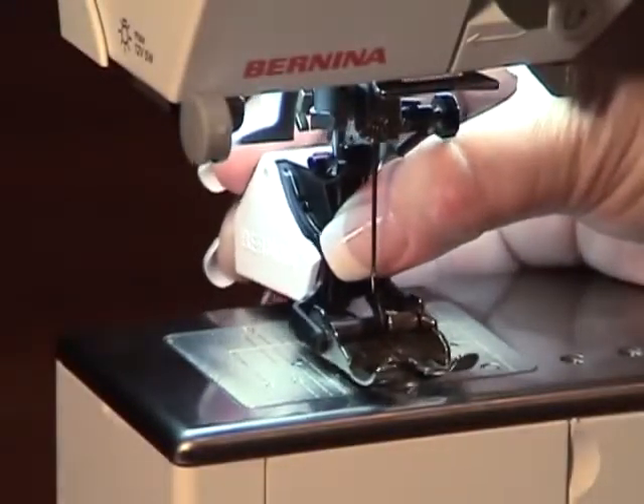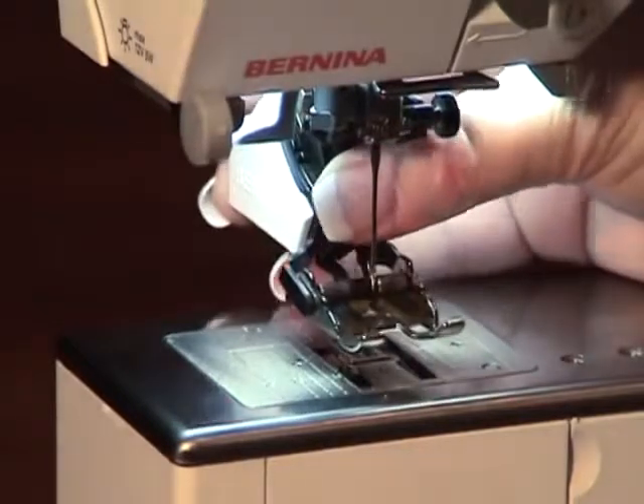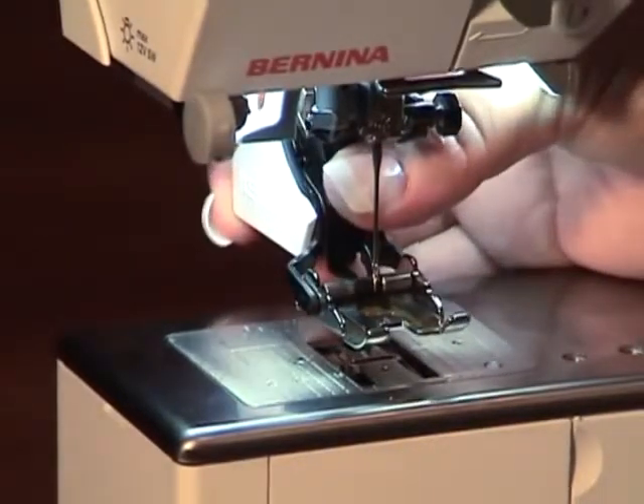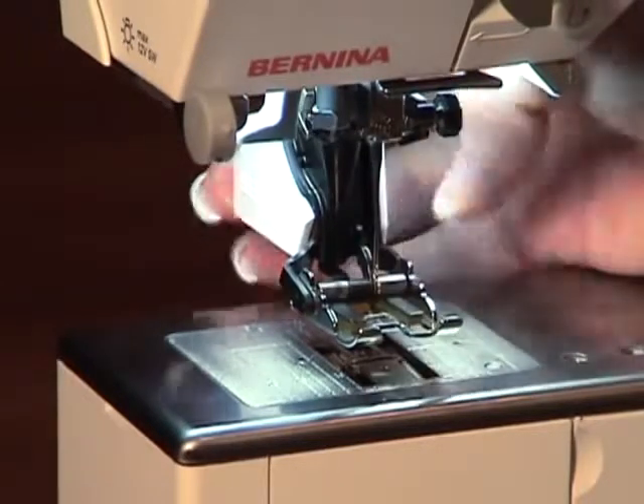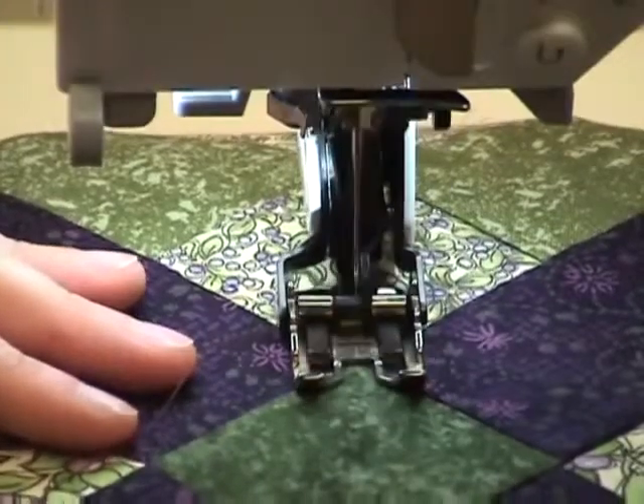Then you will push the foot all the way up as far as it will go, and with your index finger push the clamp down in place so that it holds the foot on.